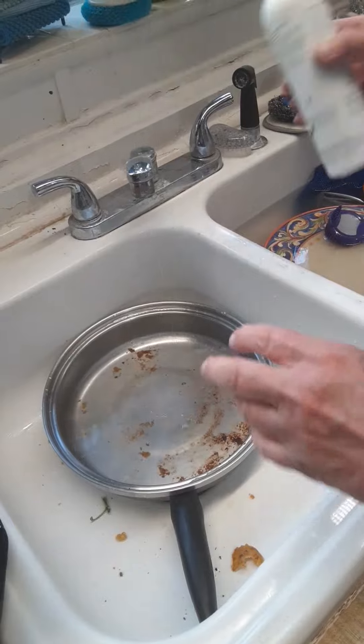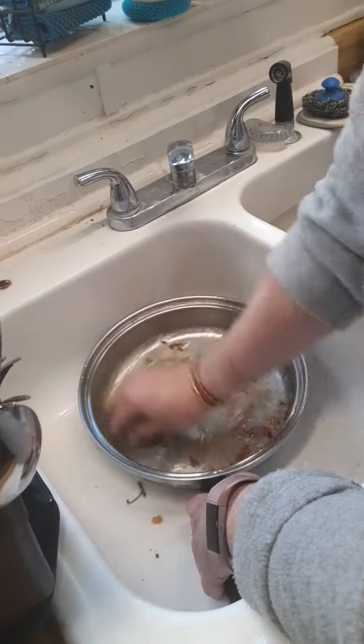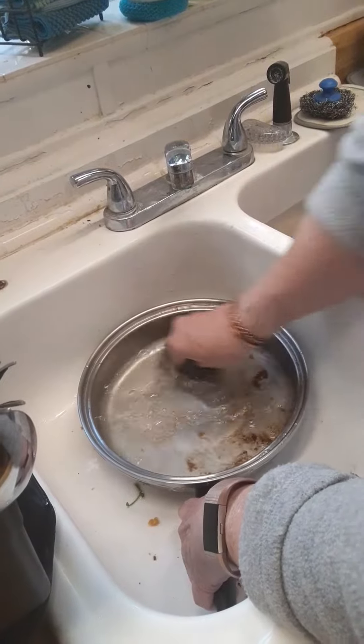I'll show some dishwashing liquid — that was way too much, got carried away.